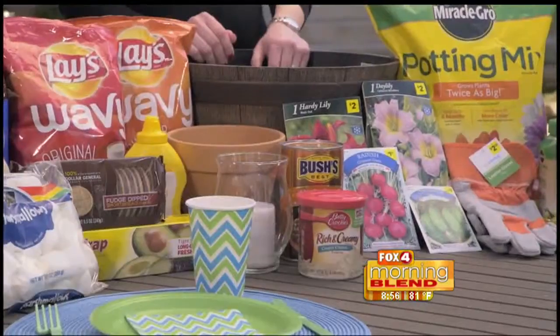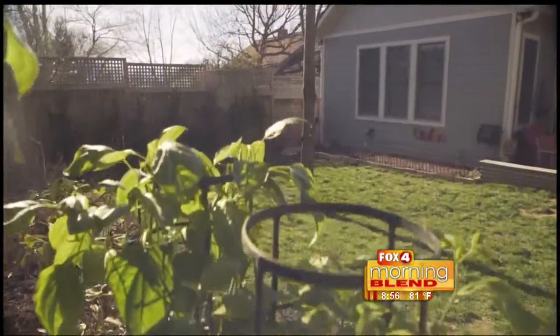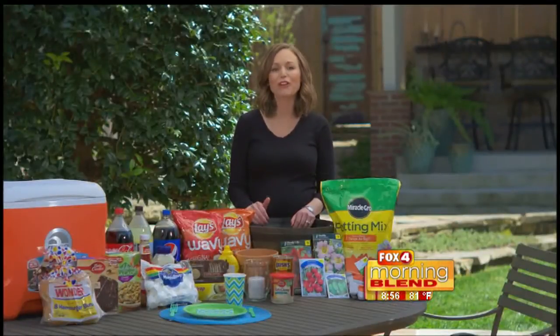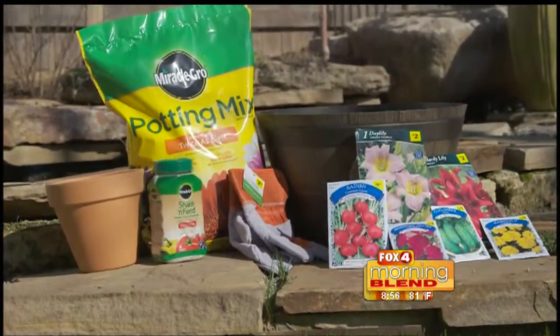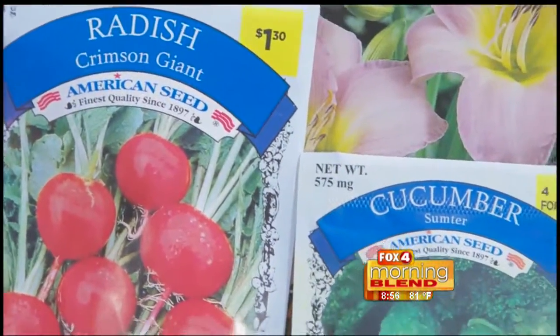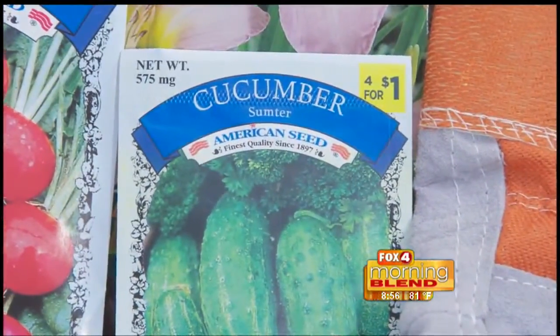Let's start with summer vegetables. I have a few planters here you can place on your back deck, or make a spot in your backyard if you have room to plant your own. I have my kids decorate their own terracotta planter and teach them responsibility all summer by having them water and care for the plants. Seed packs like these are only 25 cents and will produce summer vegetables all season long.